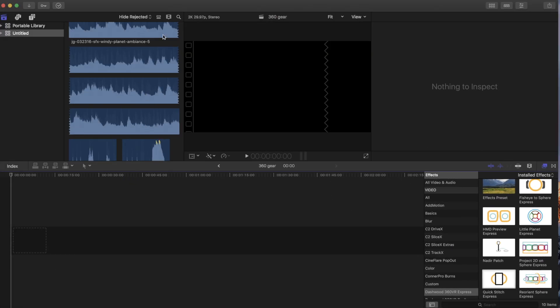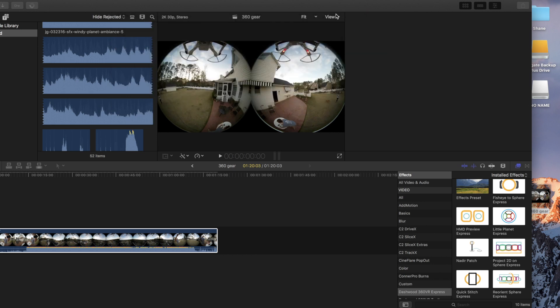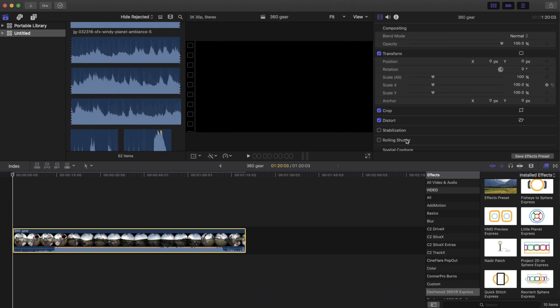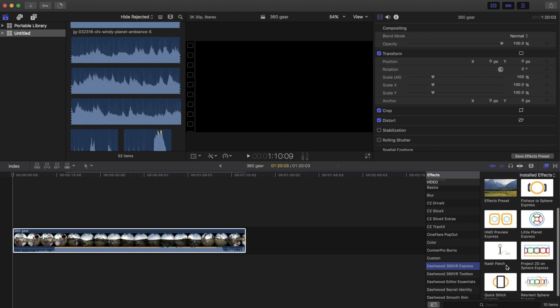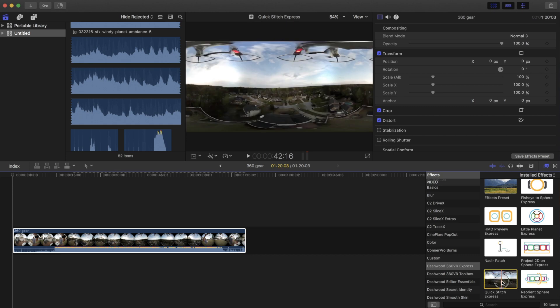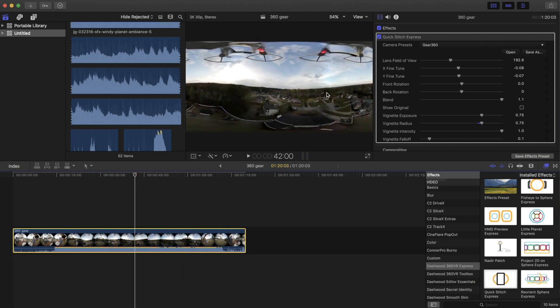Alright, Final Cut Pro. We're going to bring in our footage real quickly just to show how this works. So you bring in your footage, and now if you go down here to your plugins, you're going to go to Dashwood Express and here we are — it's the stitching. We're going to click and bring that plugin over onto our footage, drop it in, and now if you notice at the top there's a dropdown and there is a setting already for the Gear 360 camera. We'll select that and it turns it into the equirectangular footage that we can now use. Using this stitching plugin from Dashwood, we can now manipulate that footage in the VR world.